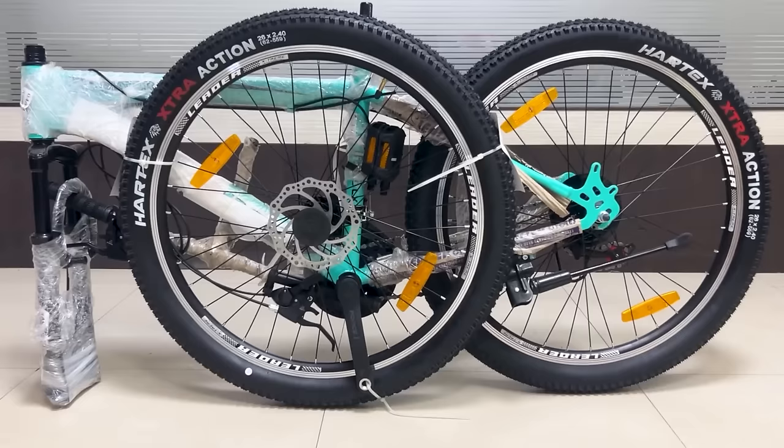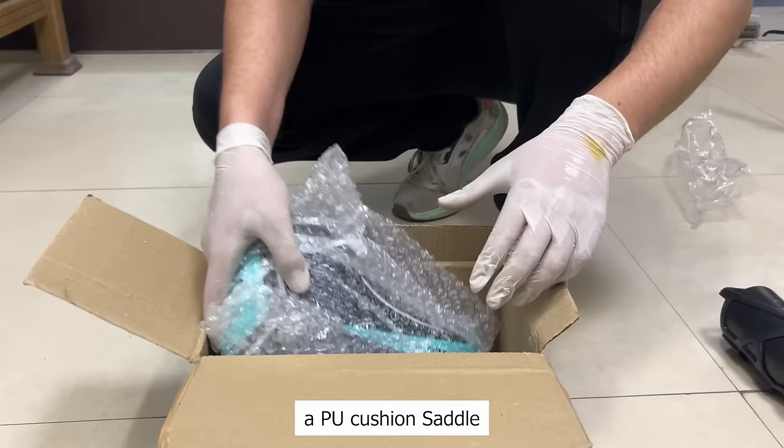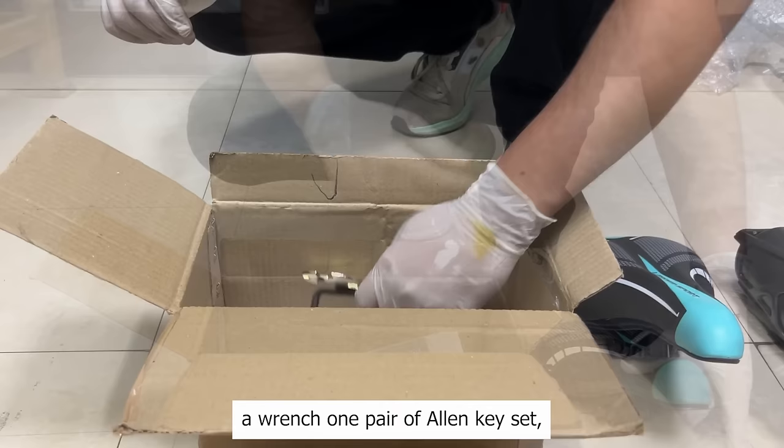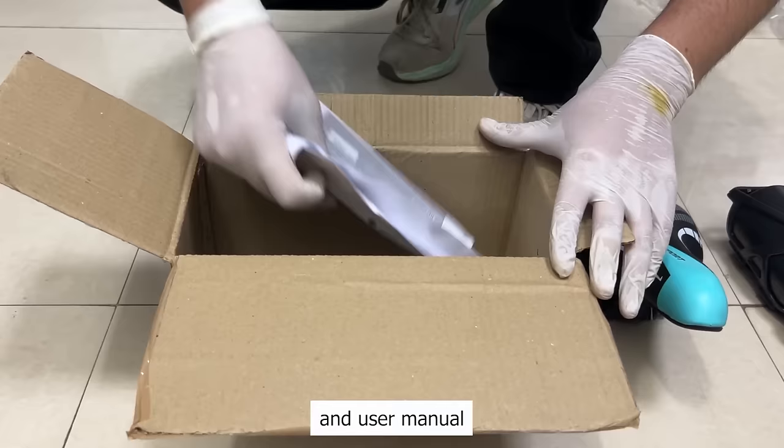Let's check what's inside the accessories box. You will get a water bottle, a PU cushioned saddle, a wrench, one pair of allen keys set, reflector set, and a user manual.